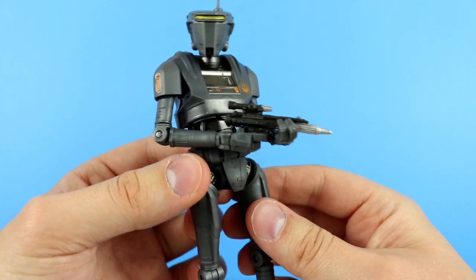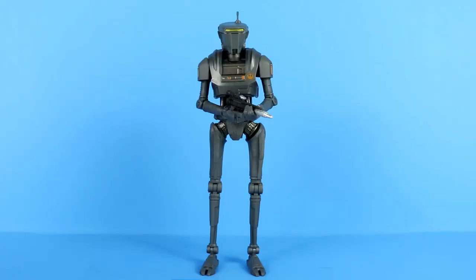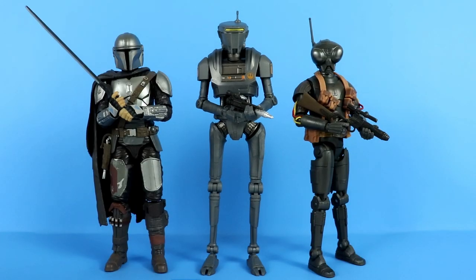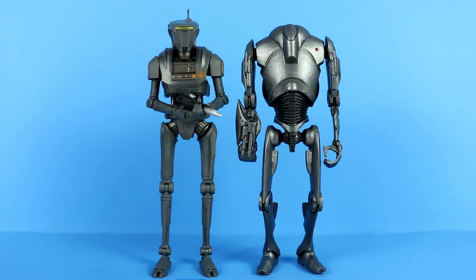If you want more of a standing guard or patrolling-the-halls-of-the-prison look, you can easily get that pose as well. So far I'm having a lot of fun with this figure. Let's go ahead and make some comparisons — we don't have much to compare it to since the New Republic Security Droid is a super specific character, only from a couple of episodes. Here are some original trilogy droids with C-3PO and IG-88, then some Mandalorian love with the Beskar Mandalorian on the left and Q9-0 on the right — another great example of a killer all-new sculpt droid from The Mandalorian. Then we have a B1 Battle Droid and K-2SO.